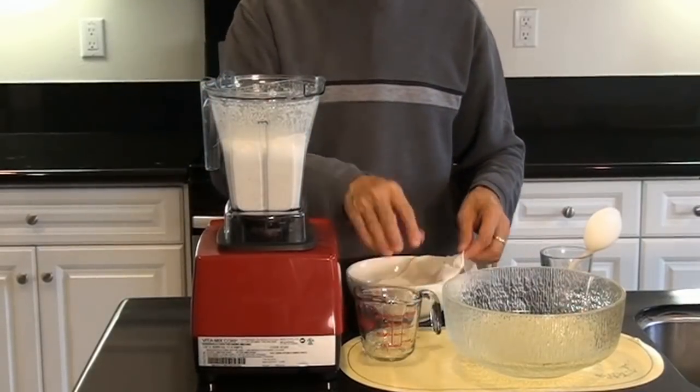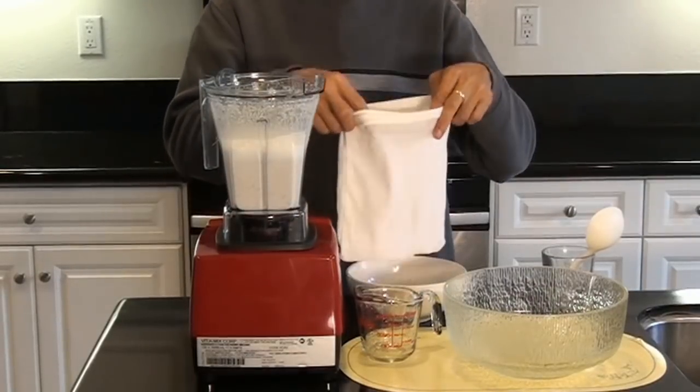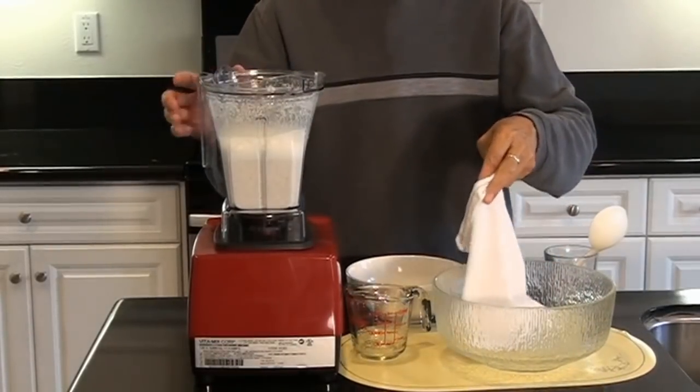Now I will use this cloth to strain the almond milk. We will just strain it with the cloth and place it into our container, so you can see.